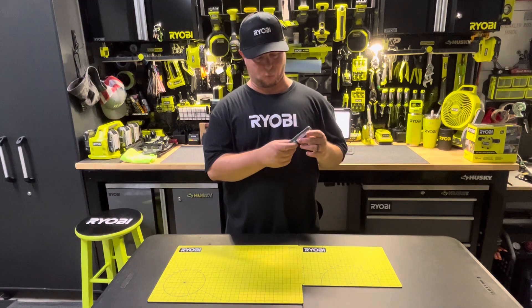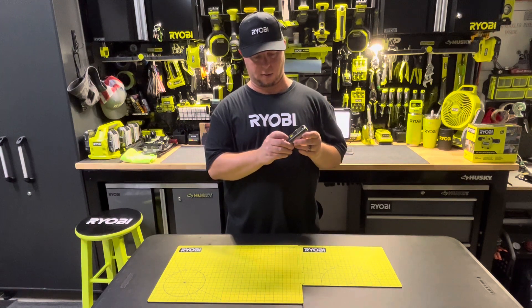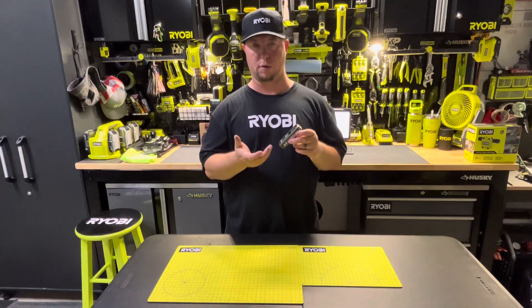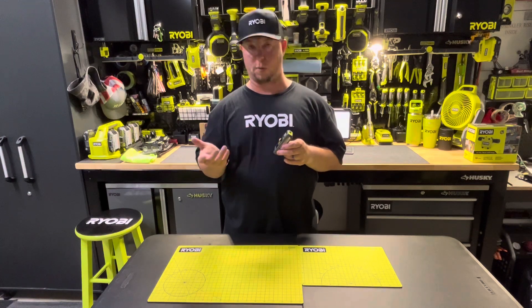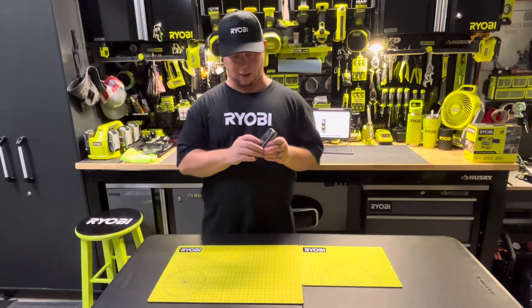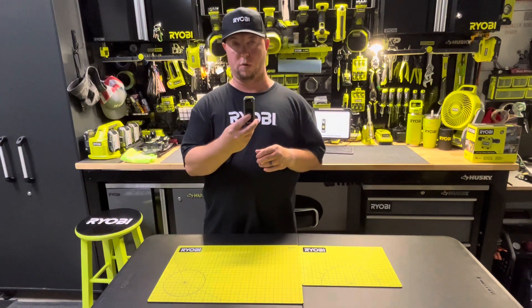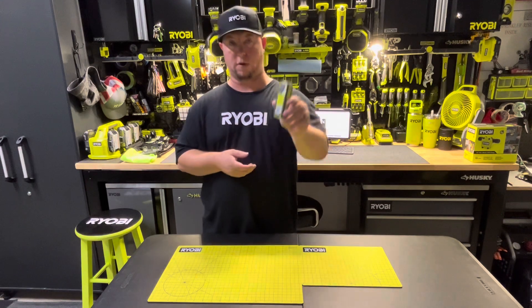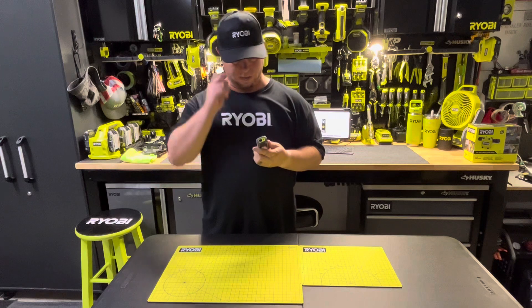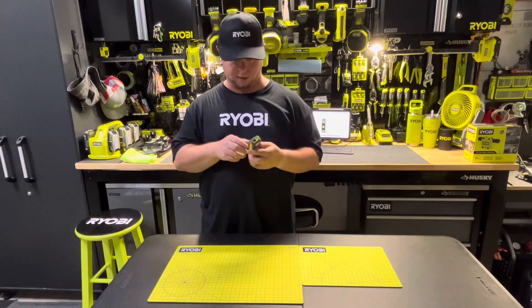What's nice about that is that it's not real complicated. Some of these get complicated to where you've got to carry a user manual with them to figure out what's going on, and then you just kind of don't end up using some of those functions. Ryobi made this one fairly simple to use, but just in case you forget, there's also a QR code on the back which is a how-to guide — pretty handy, especially if you're out in the field and don't want to be carrying all that stuff with you.